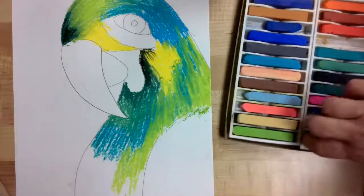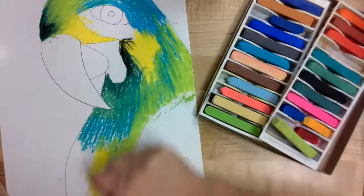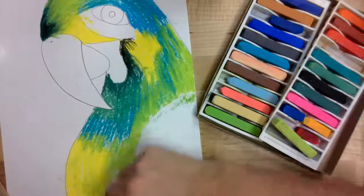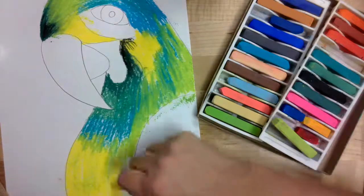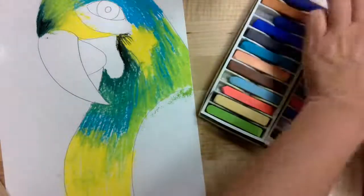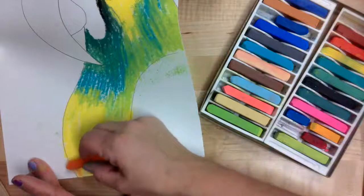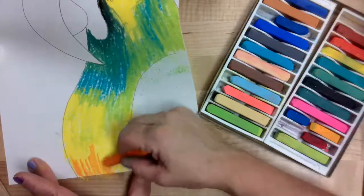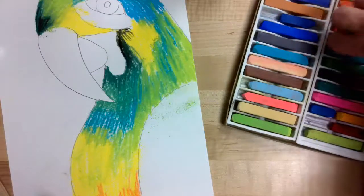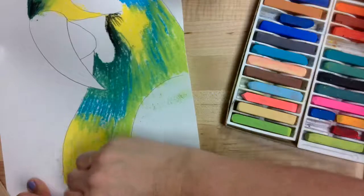I'm going to start bringing in some more yellows on the tummy as well, mixing those up into the blues and all along the belly area. I'm even going to do a little bit of orange with my yellow just to give it a little bit of shadow down towards the bottom. Just mixing in a little bit of orange with that yellow — if you feel like it's too bold, all you have to do is go back over the top with a little more yellow and it will help mix it together.